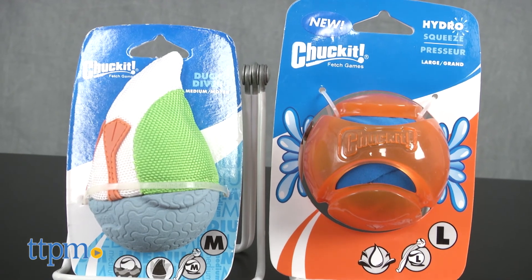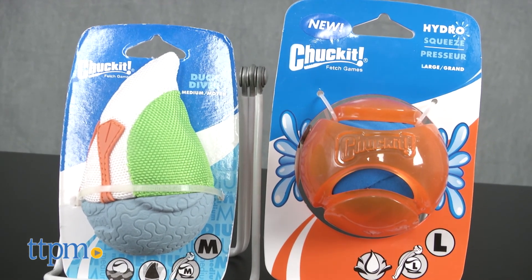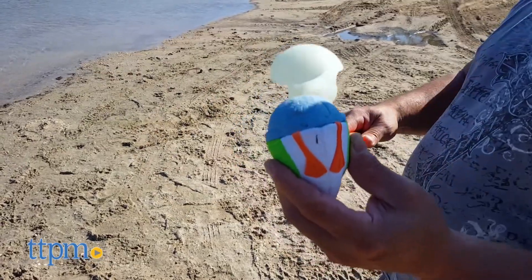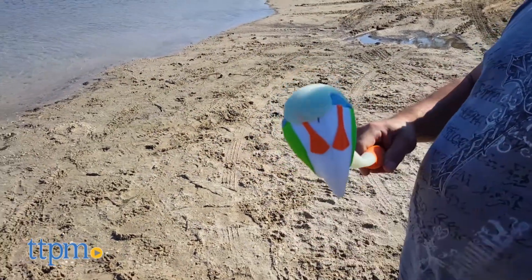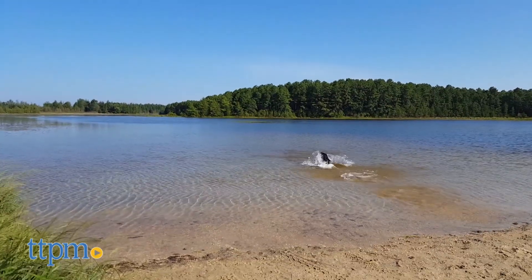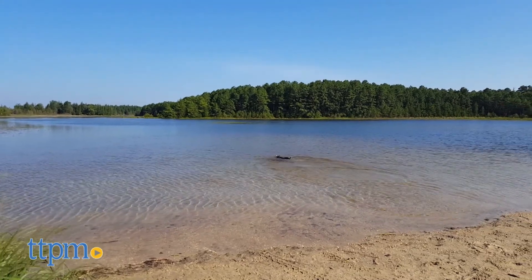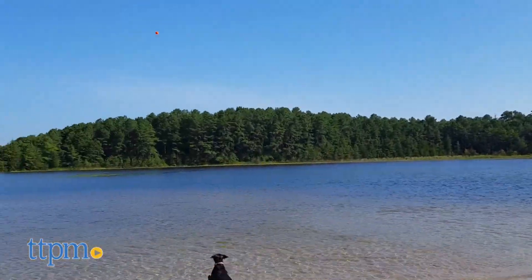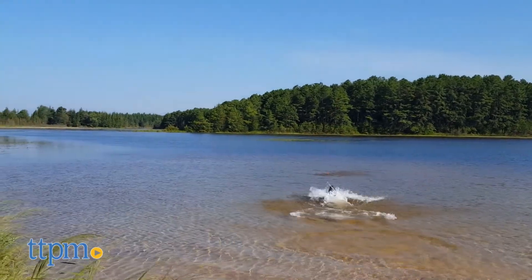Now let's move on to the Hydro Ball and the Duck Diver. These float too and are highly visible, but what we really like is that they can be used with any Chuck It launcher. The Duck is made with materials similar to the Bumper and Skimmer, and its fun design makes it look like a duck diving for fish. The Hydro Ball has a spongy interior that holds water and will splash in your dog's mouth when he chomps.